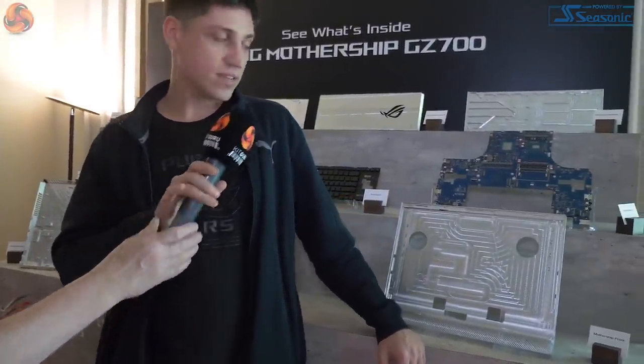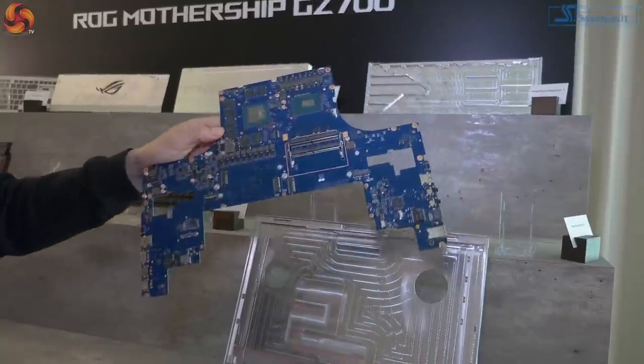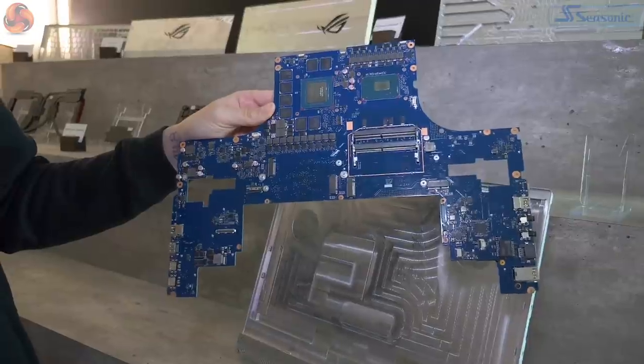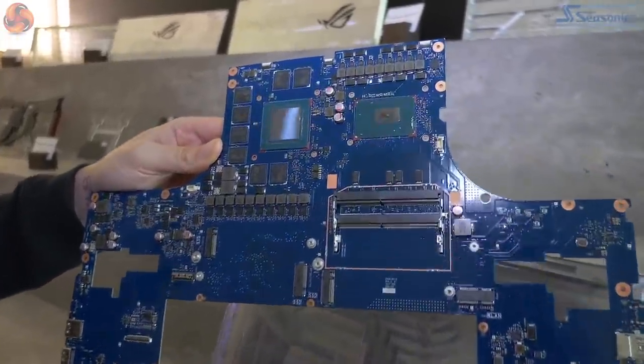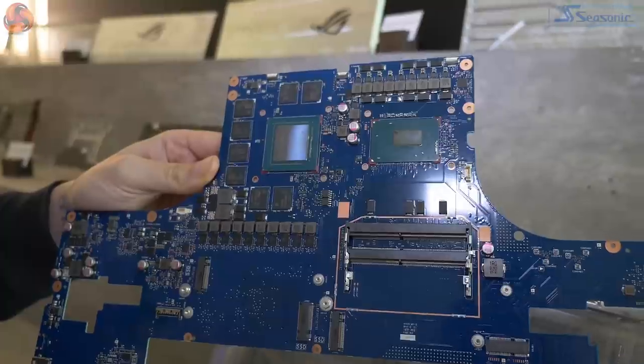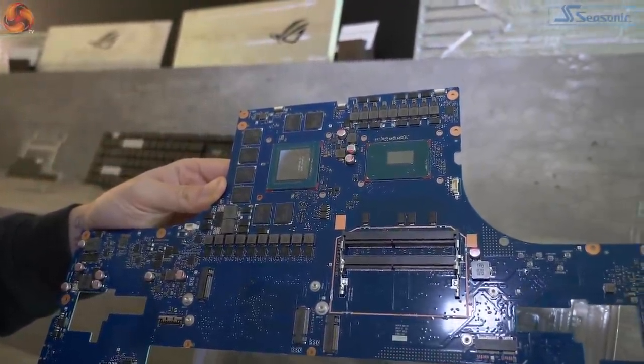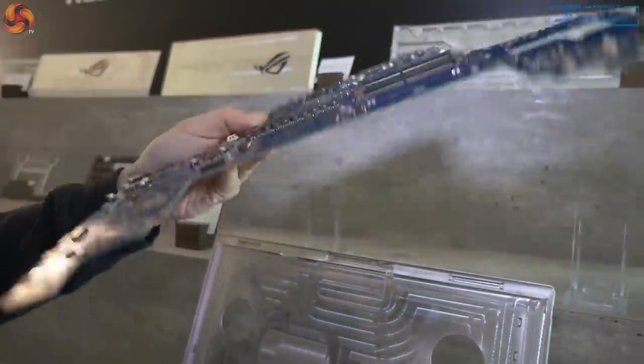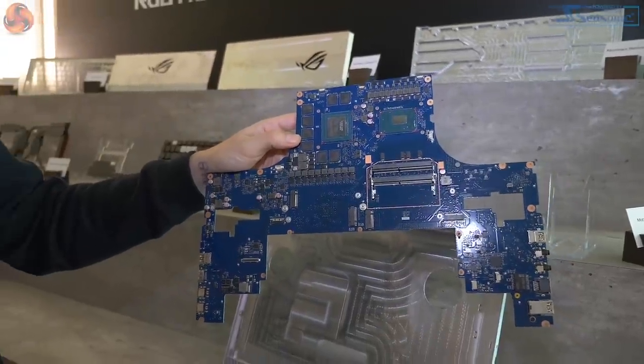We've swapped rooms and are now near the GZ-700 Mothership — I still find Mothership a very strange codename. When Sasha came before he brought bits of metal but not the mainboard. This is a full RTX 2080 — not a Max-Q — a full-on RTX 2080. You have the i9-8950HK, factory overclocked to 4.8 GHz in this system. You have two memory slots on each side, and it's pretty impressive how much performance is packed in there.